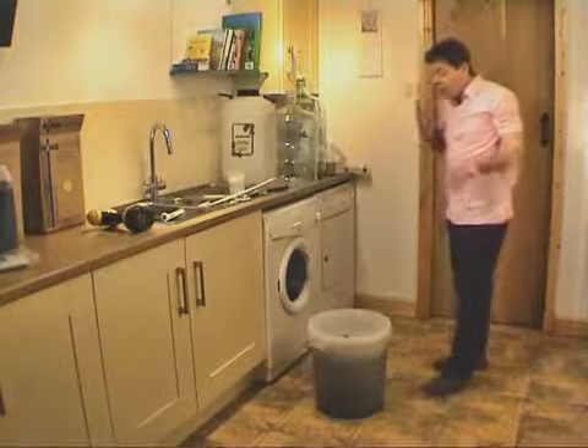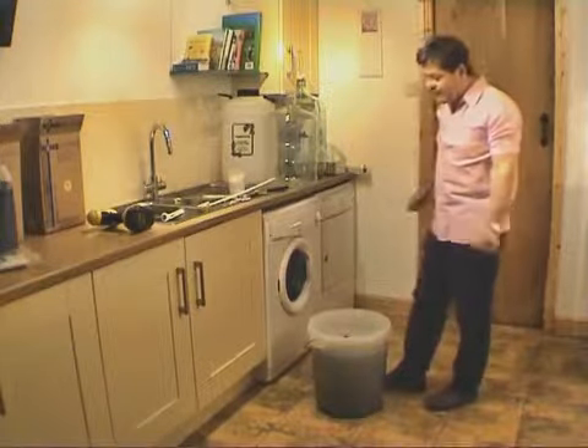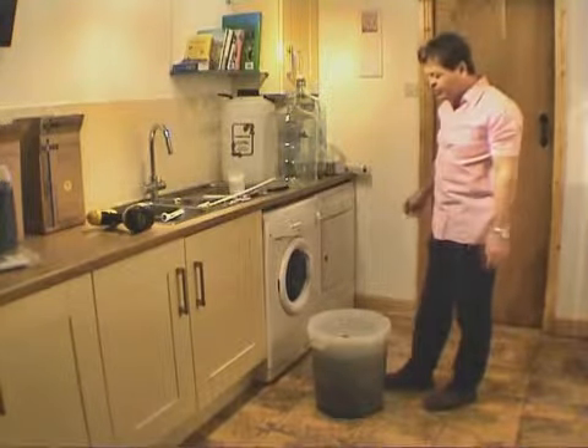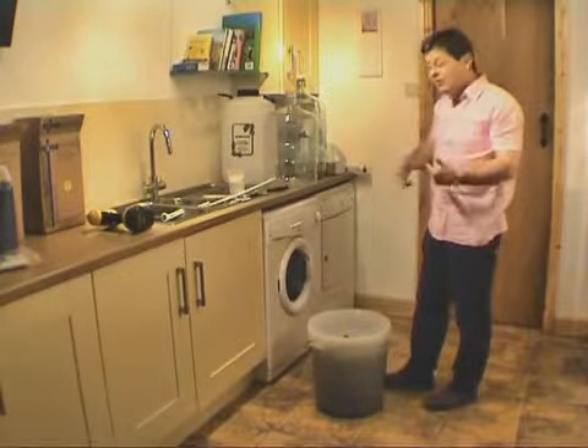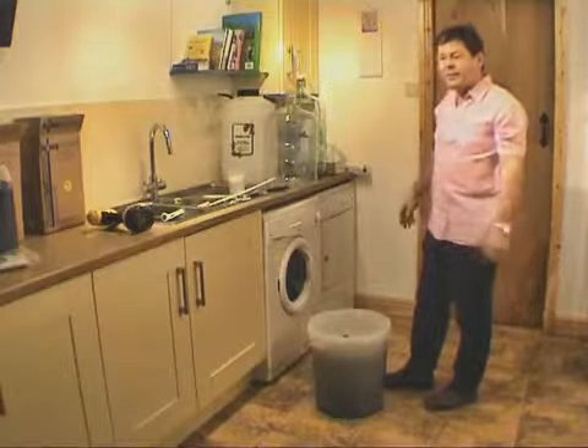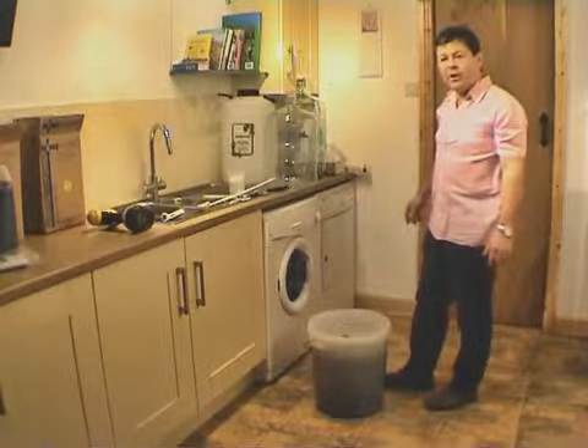From here, hopefully within 24 hours we're going to have some nice clear liquor. It tastes of absolutely nothing, as I've said, and should be about 14% alcohol. We can then siphon it off the sediment into another container, and then it'll be ready to go into the still. We'll deal with the still when we come back.